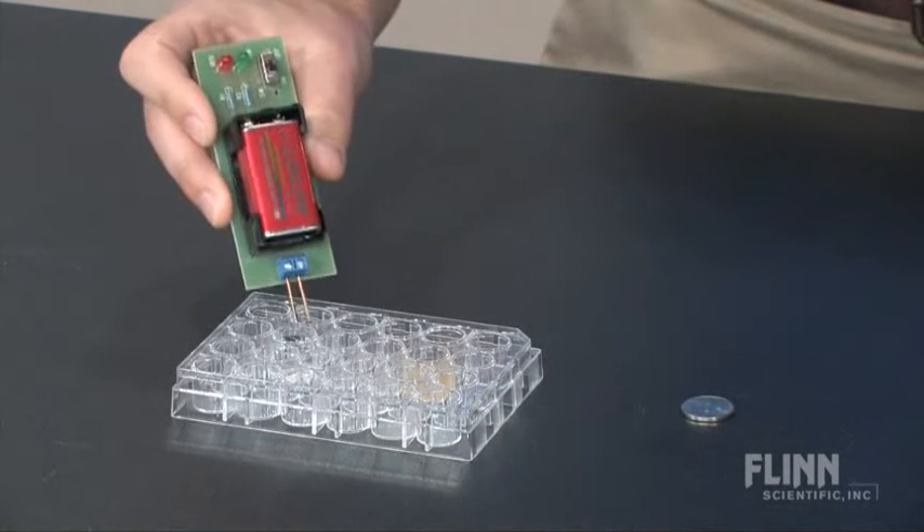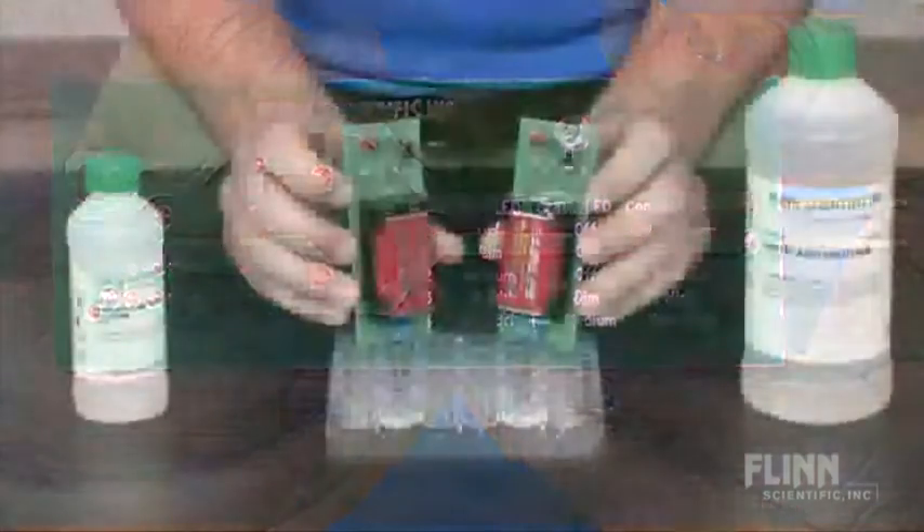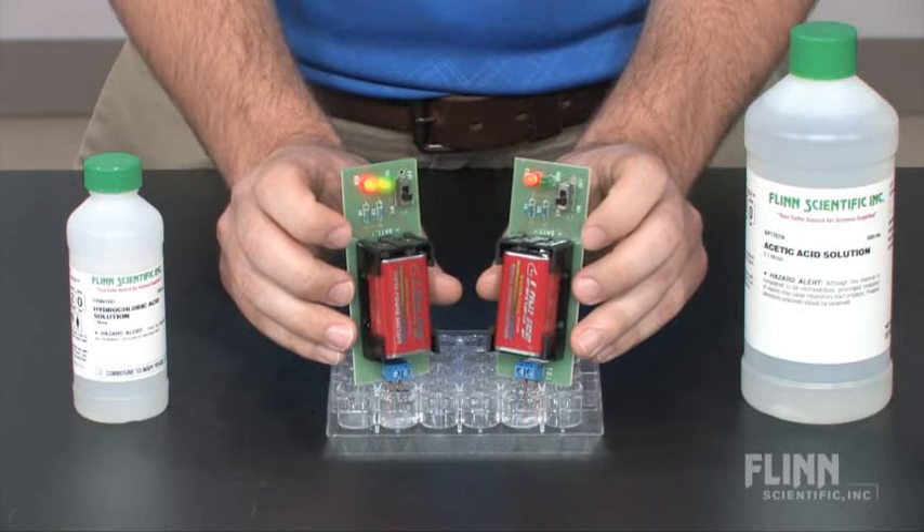You can then rank the conductivity on a scale from 0 to 4 using the table printed on the back. If both LEDs are brightly lit, then the conductivity is very high.